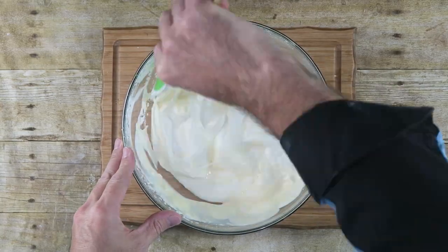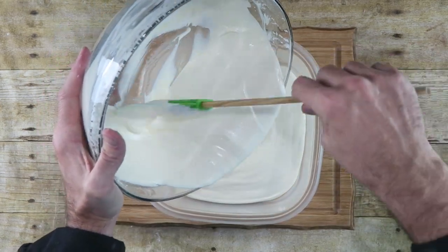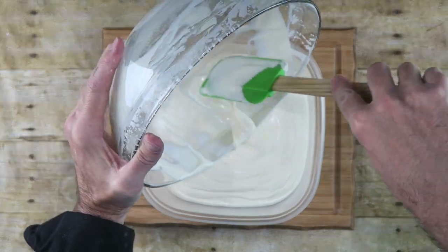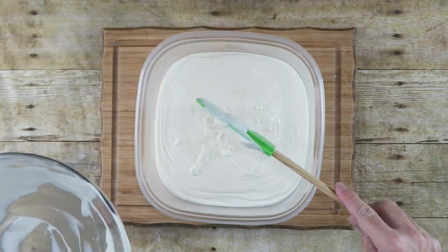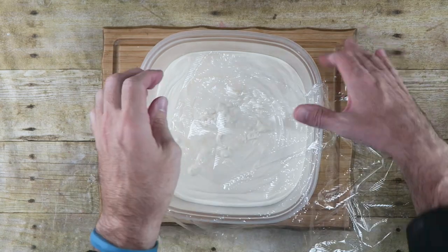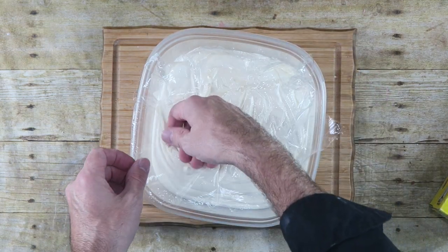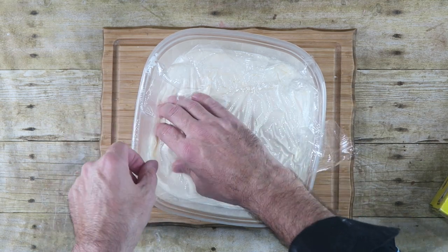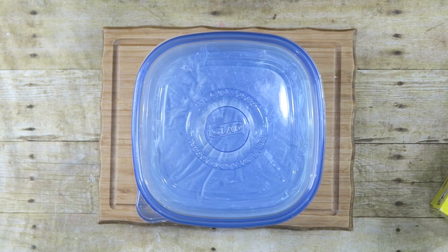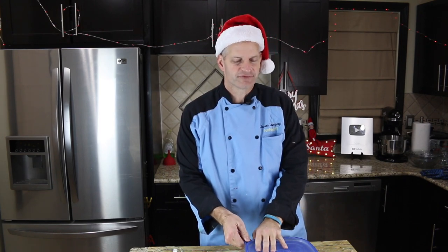Now we're just going to fold. So it's been overnight and I let my eggnog ice cream freeze in the freezer. Let's take a look at it.